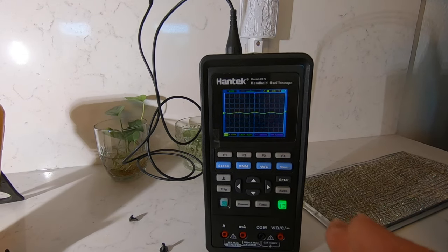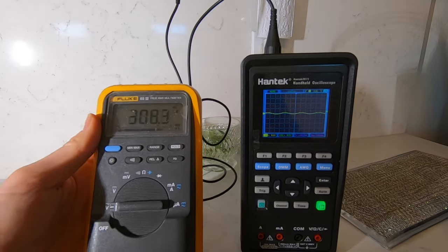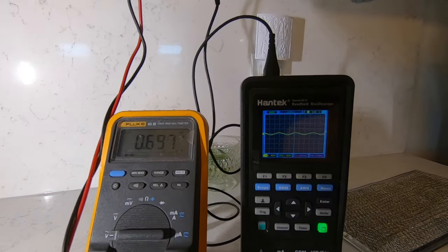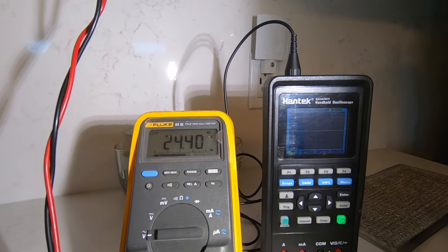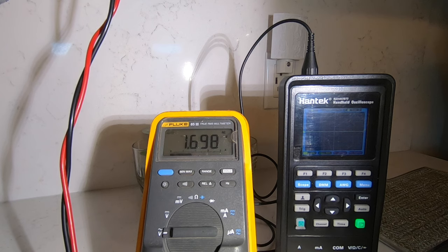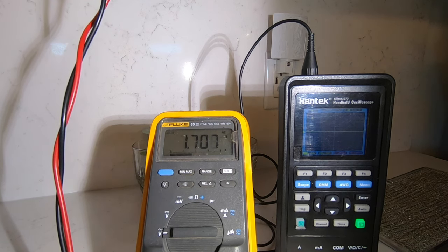If you don't have one of these handy oscilloscopes, you can also use a multimeter. So I'll connect the leads to the motor. We've got 24 volts. Turn it off — we're down to about one volt.